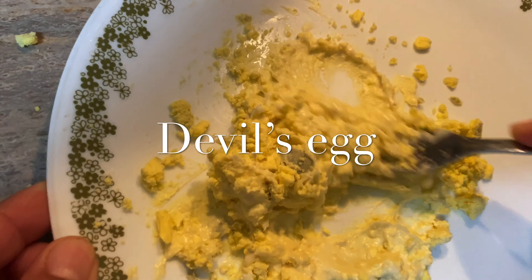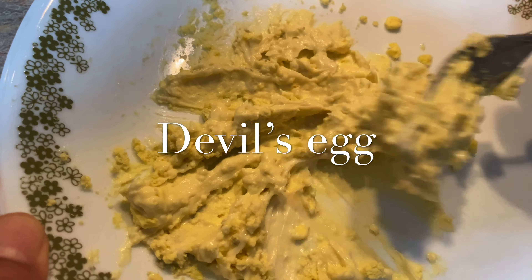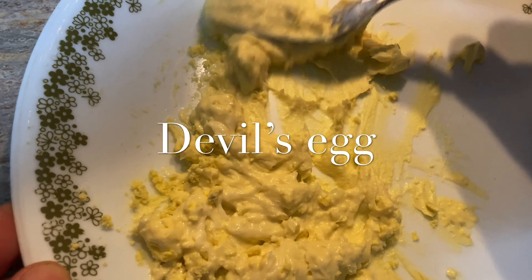I'm making deviled eggs. It's a finger food in the United States. I'm sure every country has a different name for the deviled egg.